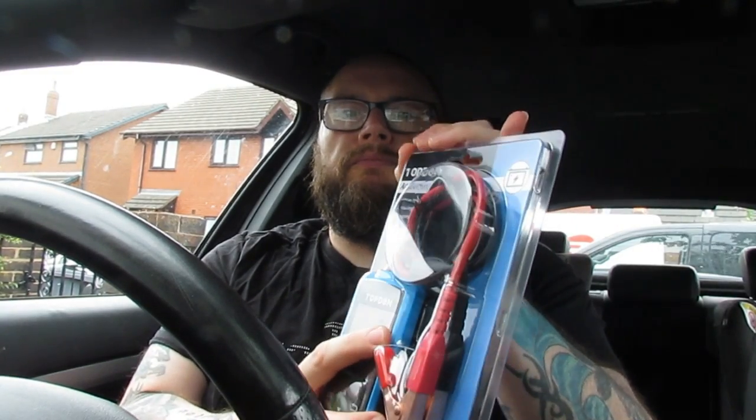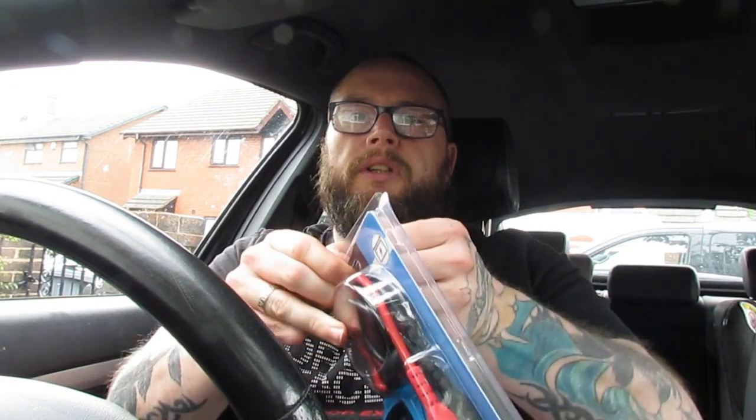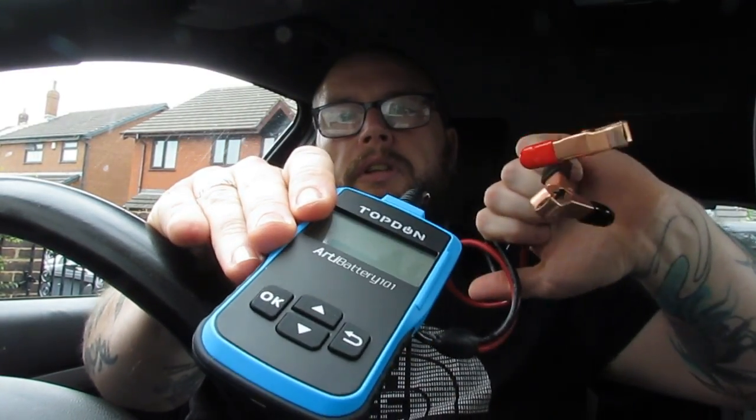Without further ado, let's have a closer look at the item. It just comes in a pop-open case. It's quite small, but it doesn't feel cheap. The micro switches in the actual unit itself are quite good and it feels robust, definitely.